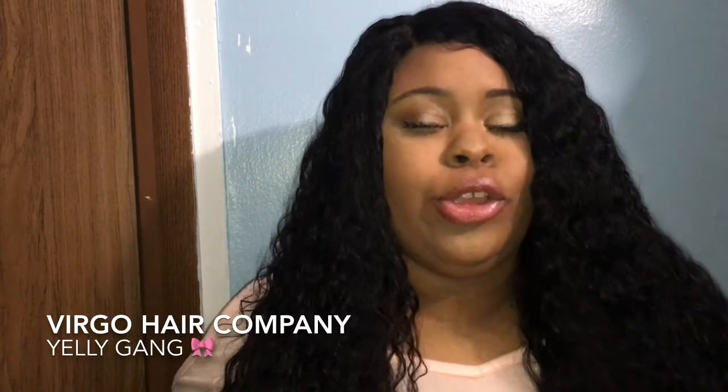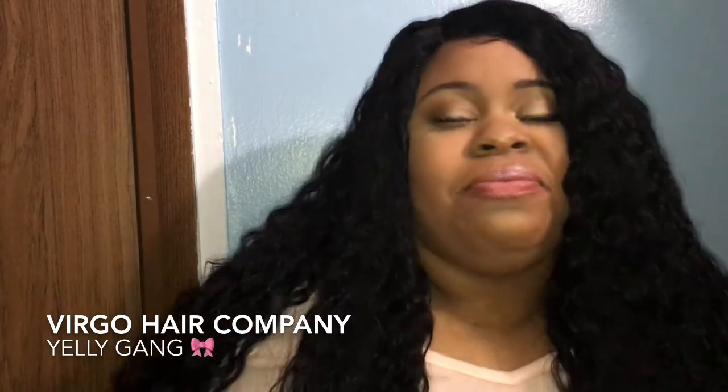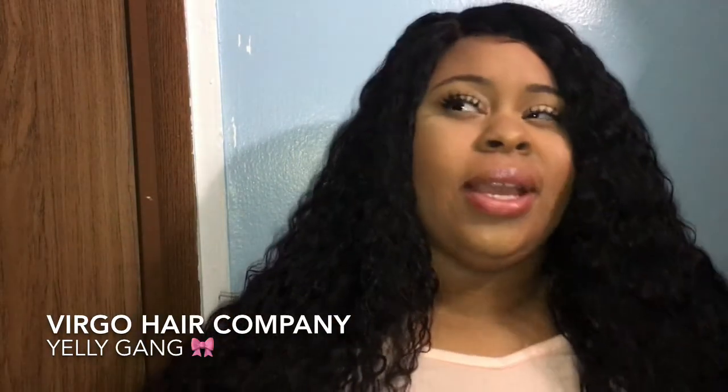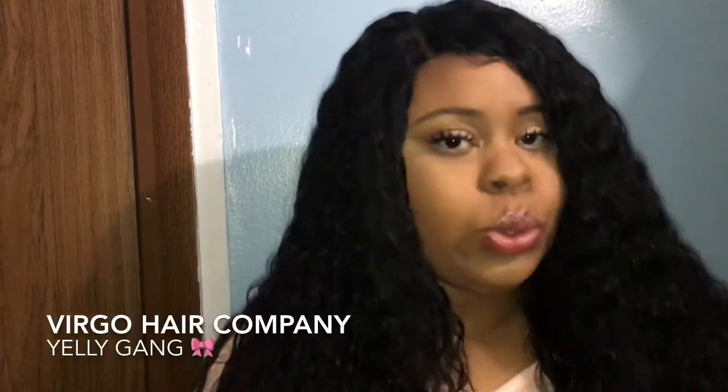Hey guys, welcome back to my channel. This is your girl Yelly giving you a fine hair review on this lovely wig. Stay tuned if you want to know where I got my hair from and my initial review. I'm not gonna make this video too long.